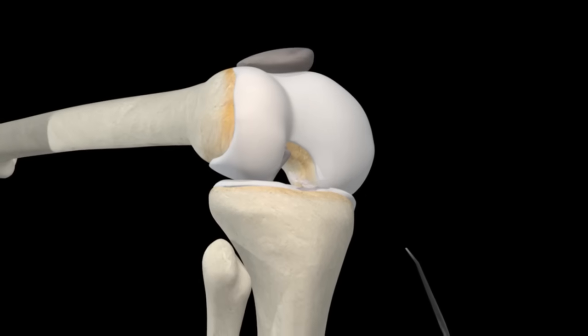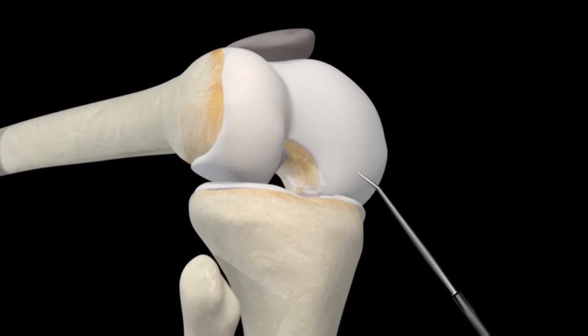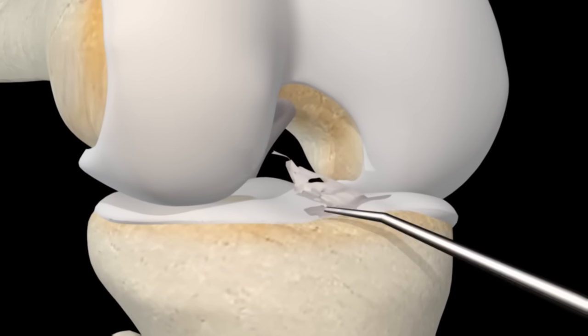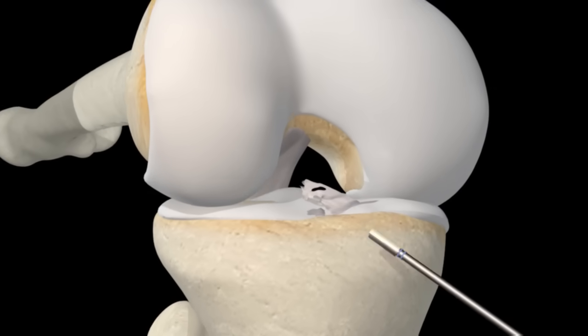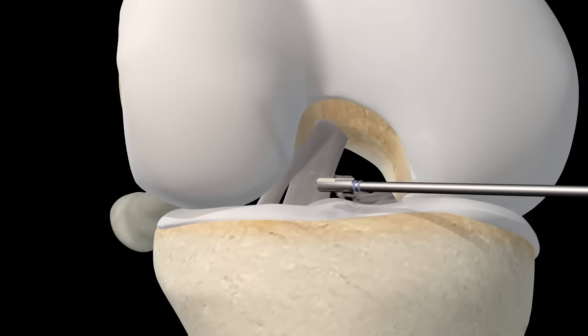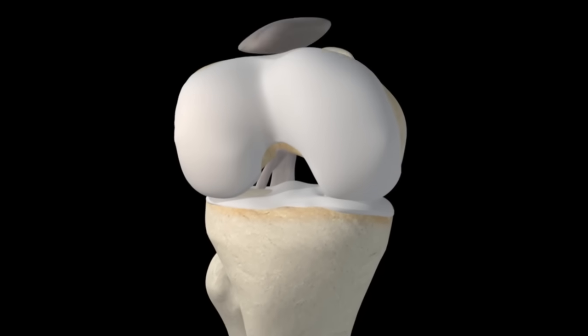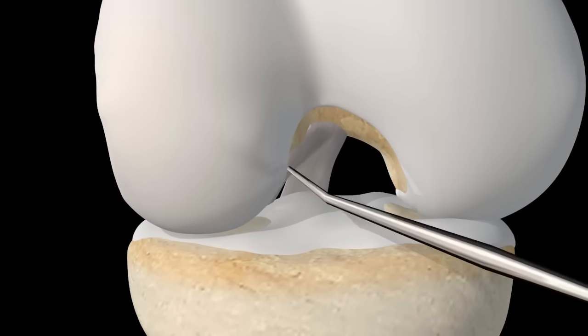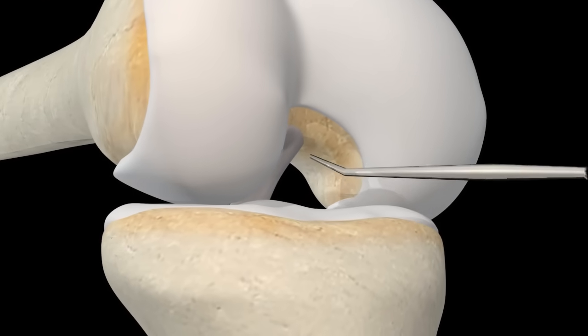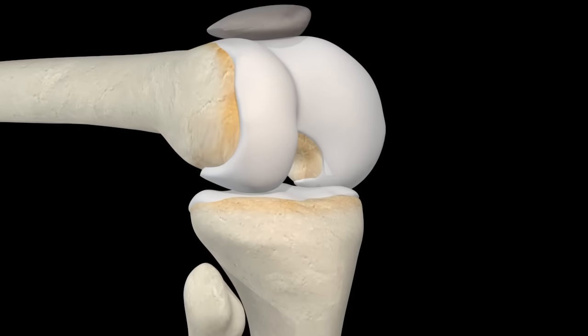To start the procedure, the surgeon will insert a probe to inspect the damaged joint. A small motorized shaver will then be used to remove the damaged ACL and prepare the area for the new one. In every case, a surgeon will also inspect the entire joint to determine whether there is additional damage warranting other repairs.